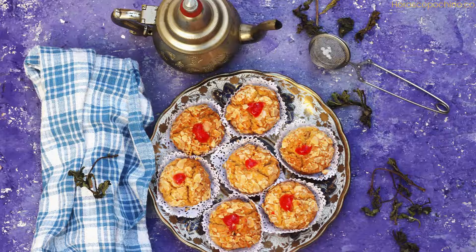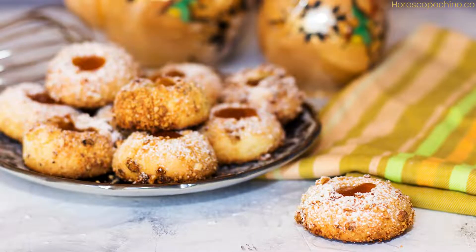Ingredients for the dough: 1 kg all-purpose flour, 350 g unsalted butter (melted), 1 egg, 5 g baking powder, and a pinch of salt.